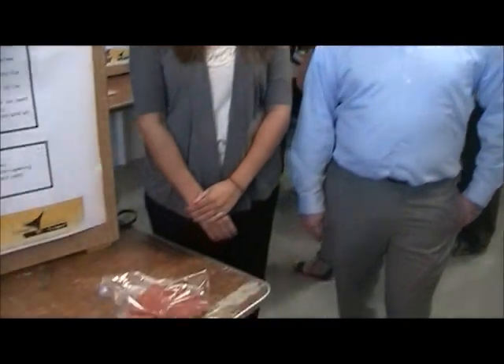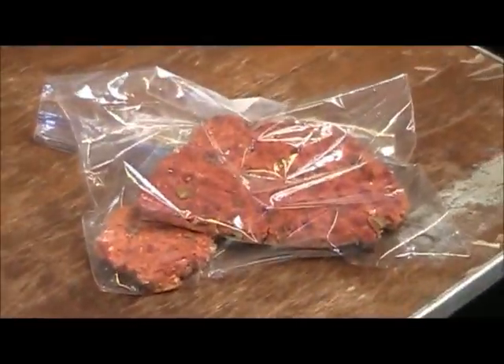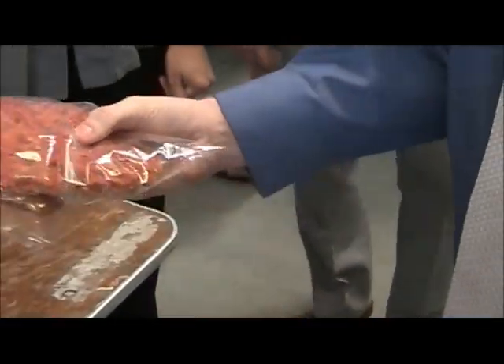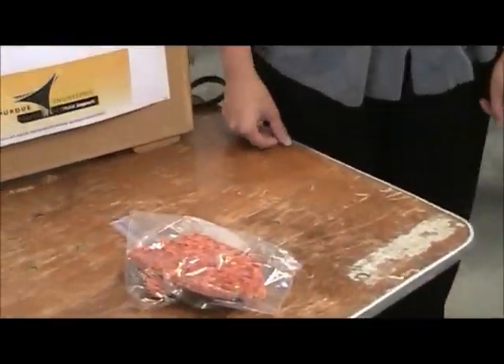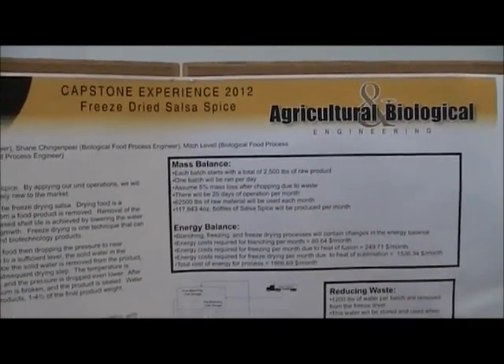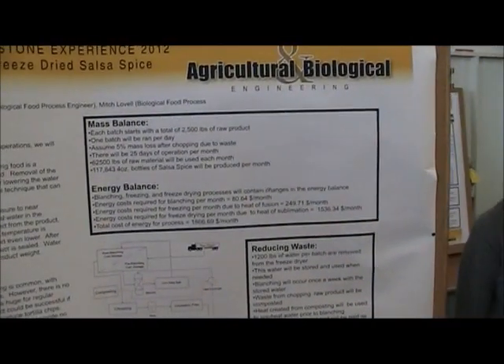Basically what we did with this project is we wanted to make a completely brand new product. Everybody loves salsa, so we decided to make salsa — and this is actually a bit of our product. Obviously it looks pretty weird, but I'll explain why. We decided to start with just a brand new salsa recipe, bring it in, and make a spice out of it.